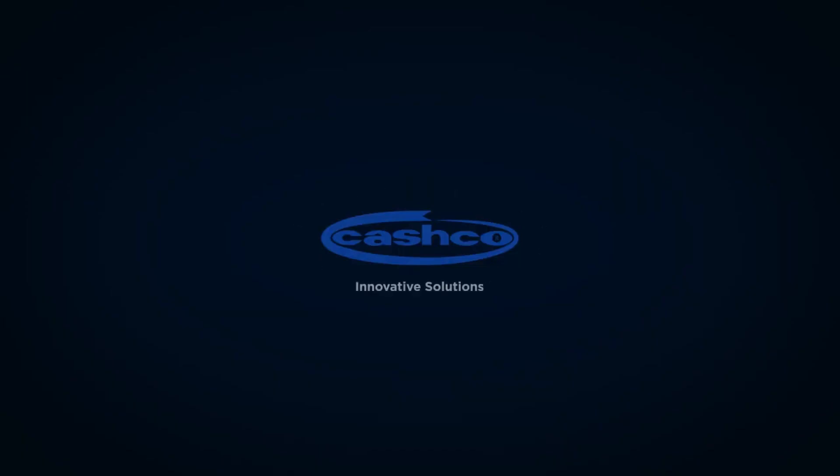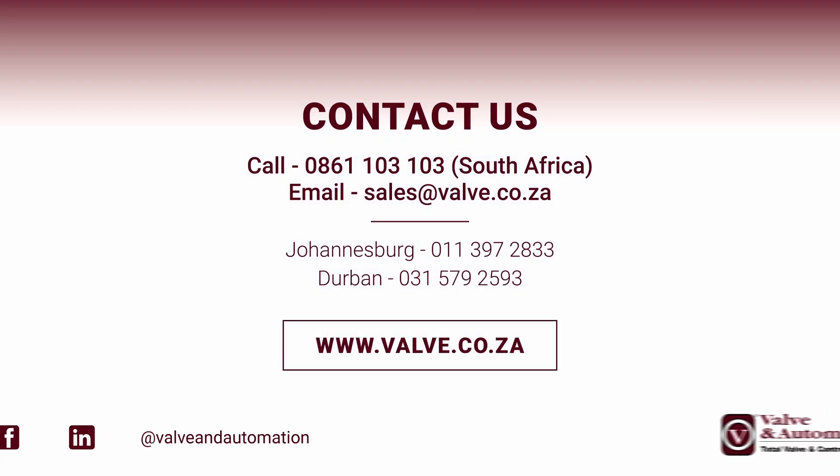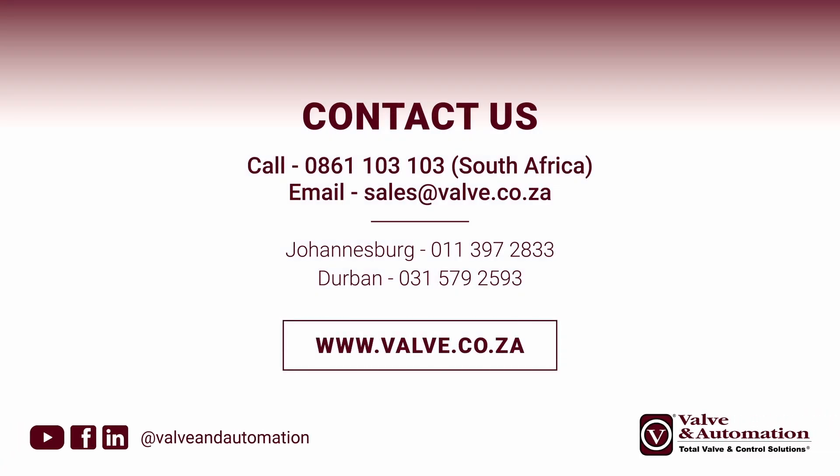Want to learn more? Visit your local Cashco VCI representative or visit Cashco.com for more information.